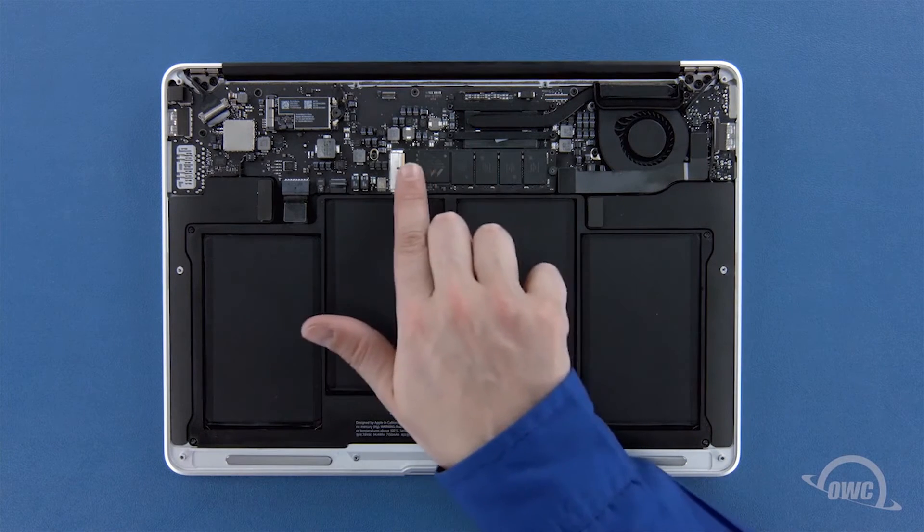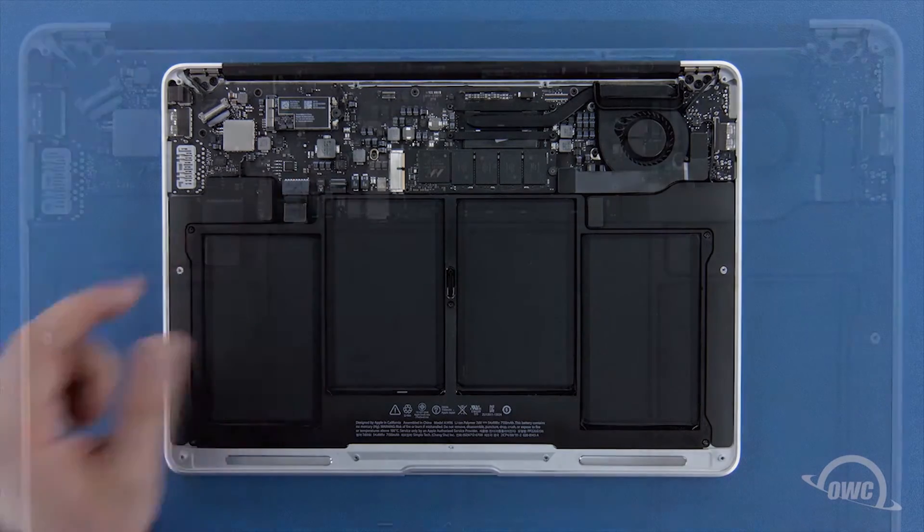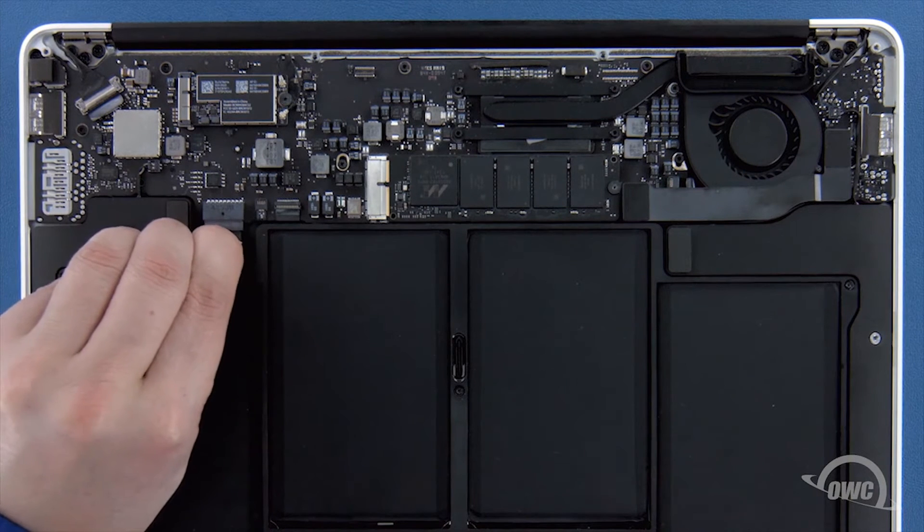The SSD module is located here. First though, we'll need to detach the battery connector, which is located here. To detach the battery, simply pull back on this plastic tab until the connector comes free.